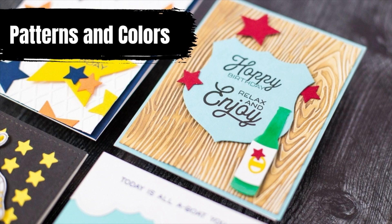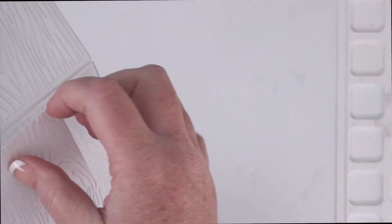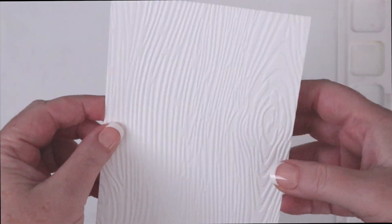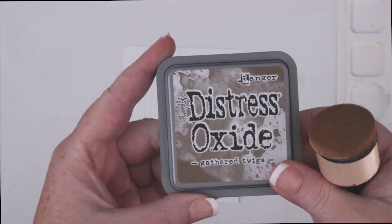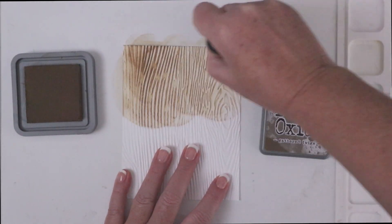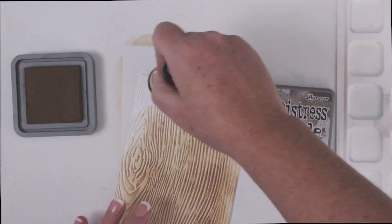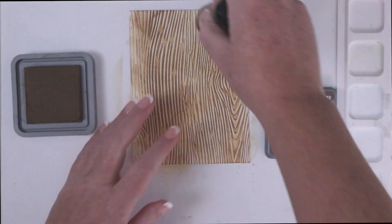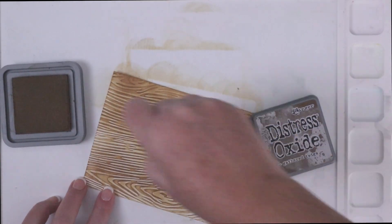My first tip for creating a more masculine card is to look at patterns like wood grains and change up your color scheme. If you've seen my six ways to use embossing folders video you know that I love Sunny Studio's six by six embossing folders. This one is a wood grain pattern that is perfect for masculine cards. I've embossed an A2 white cardstock panel with the wood grain folder. For a masculine background I'm going to mix up my usual colors and try some distress oxide in gathered twigs. I'm using a Tim Holtz mini foam ink blender to apply the gathered twigs ink over the embossed panel. The ink is heavier on the raised parts of the image and almost completely non-existent on the lower parts of the pattern.